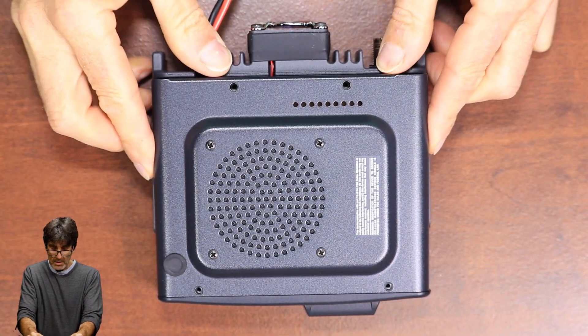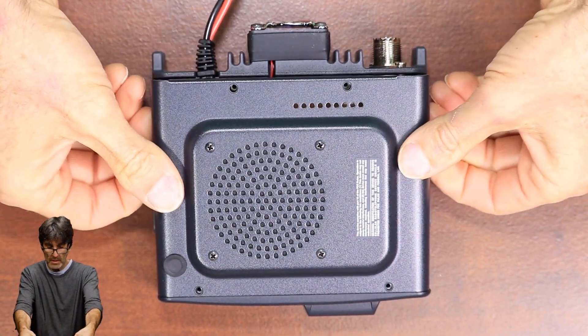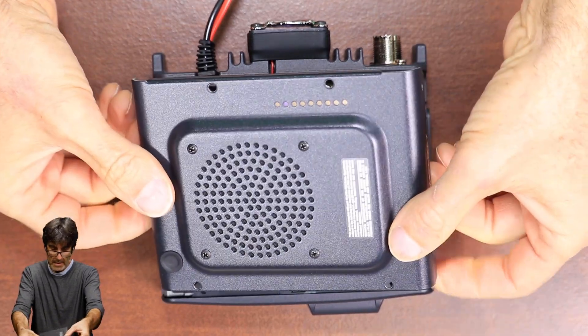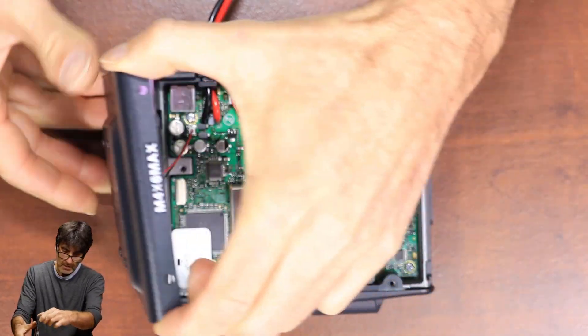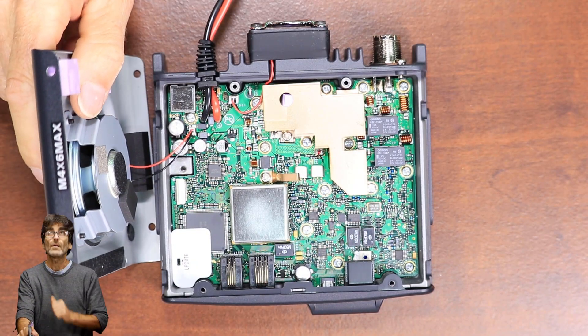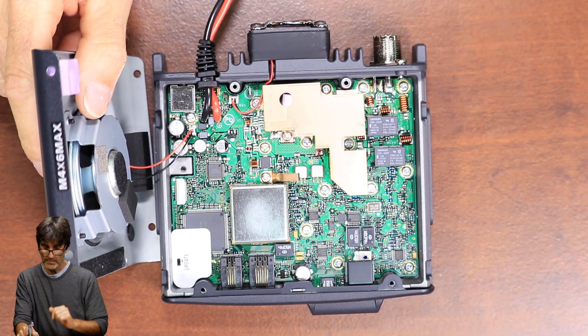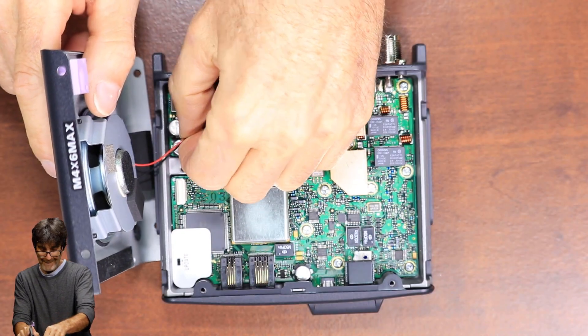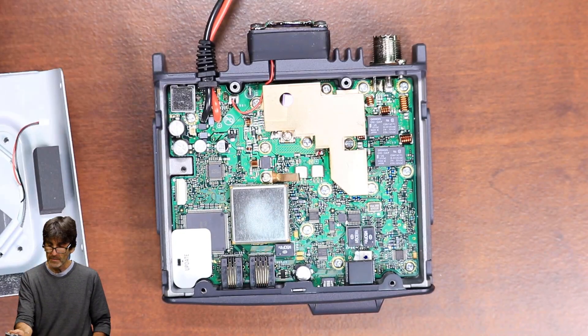Be careful when you pull this off. The speaker is attached on the circuit board, so don't just yank that off. See right here? Just carefully pull that plug out — just like that. Alright, we're separated.